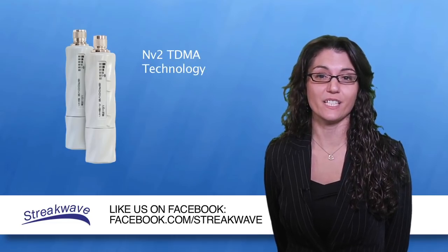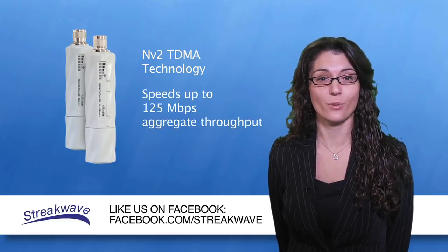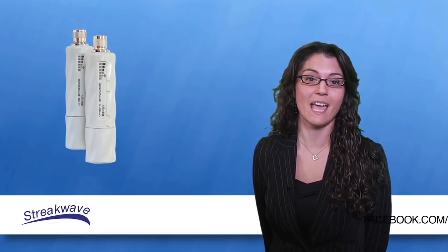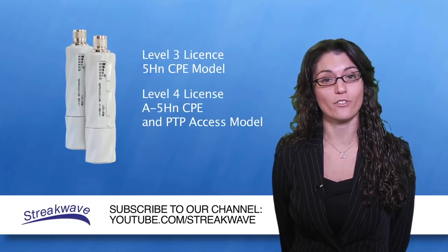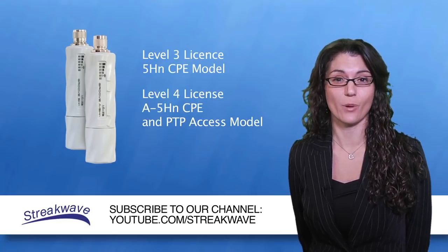With NV2 TDMA technology, you can achieve speeds up to 125MB aggregate throughput. This product also has a Microtik RouterOS level 3 license in the 5HN CPE model, or level 4 in the A5HN AP and point-to-point access model.